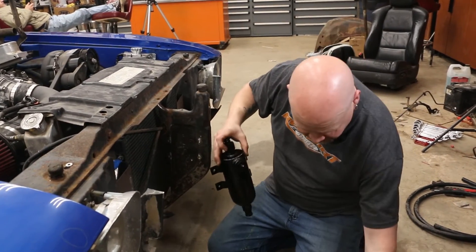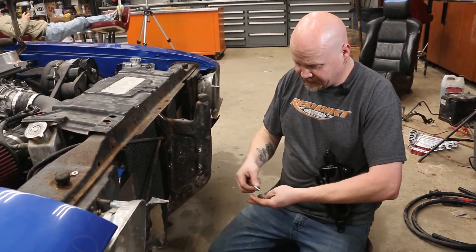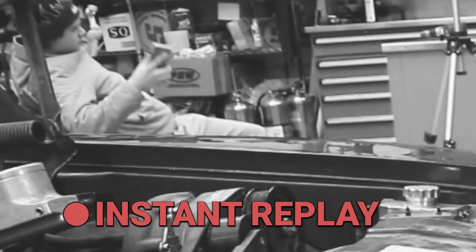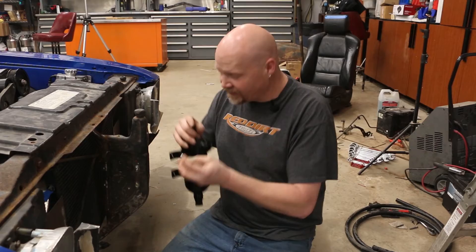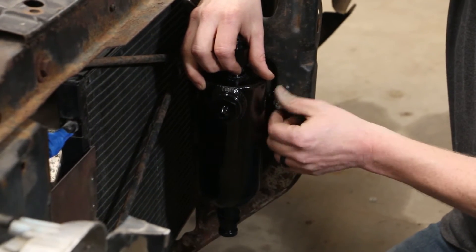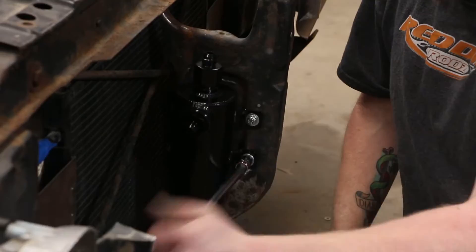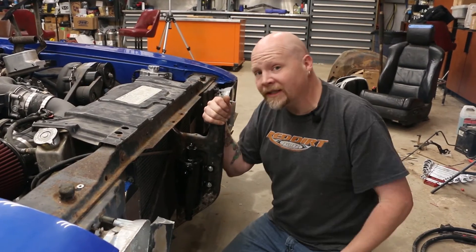Now we're going to mount our catch can. We've got a quarter-twenty bolt, a washer, and a flat washer. Catch can's mounted — all we got to do is run the lines.